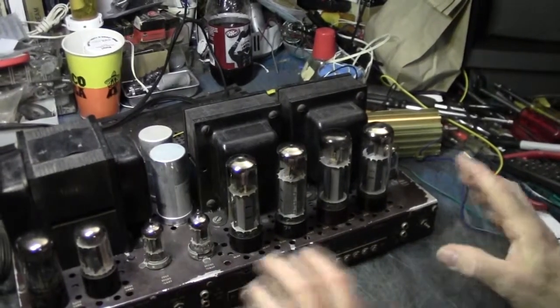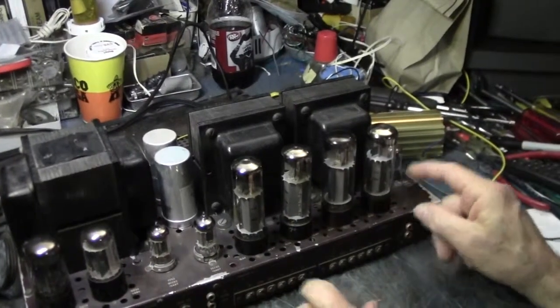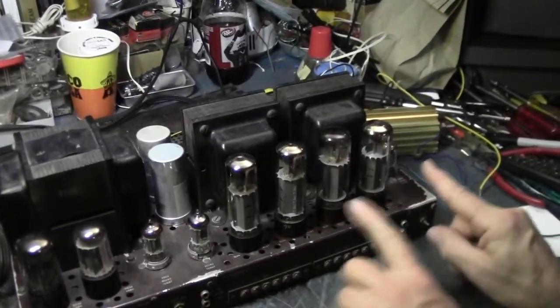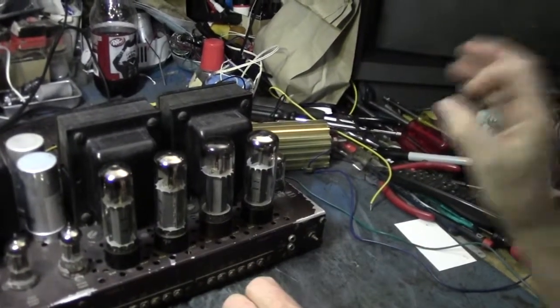There's one bias pot for both channels, which annoys me, and there's a bias balance control. You can use it to offset — like this weak tube with an X on top — I could move the bias to put a little more current on this tube and a little less on that one, making it look like a balanced pair and getting a cleaner waveform on the scope.